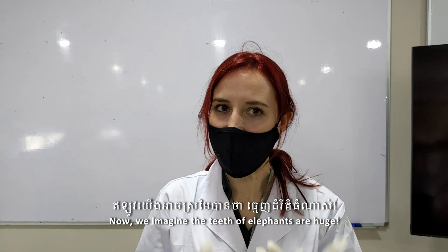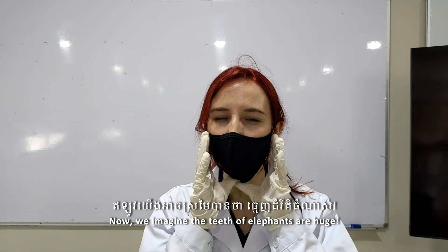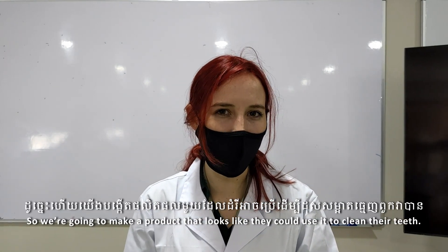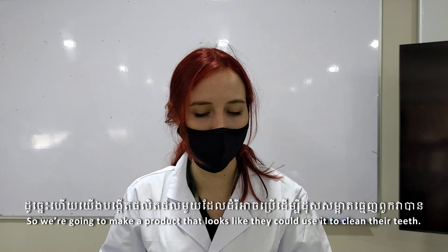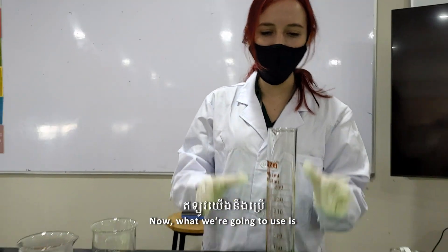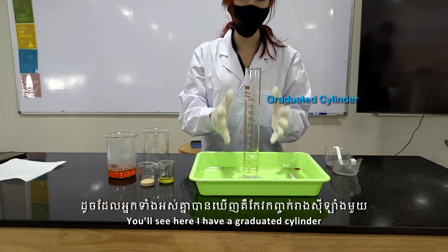We imagine that the teeth of elephants are huge, so we're going to make a product that looks like they could use it to clean their teeth. We're going to use — you'll see here I have a graduated cylinder.